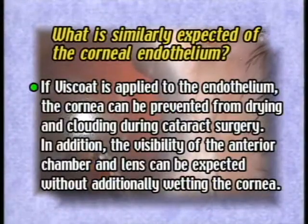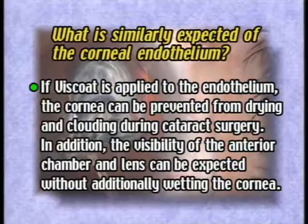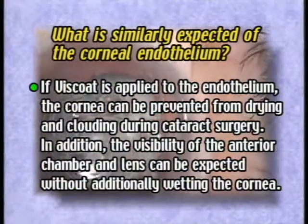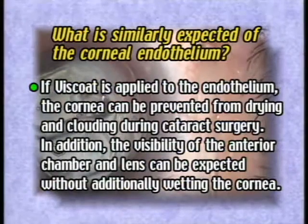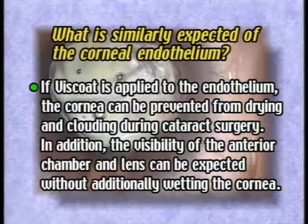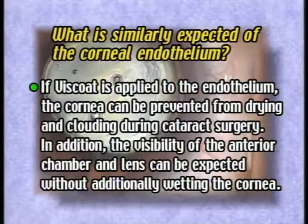In other words, if cataract surgery is performed after you have ensured that the applied viscote has uniformly covered the entire cornea, the visibility of the anterior chamber and lens can be maintained without additionally wetting the cornea throughout the whole surgical process.